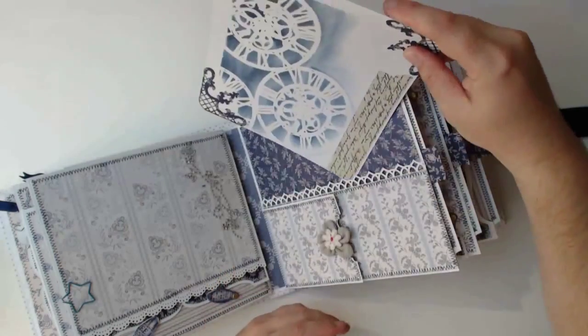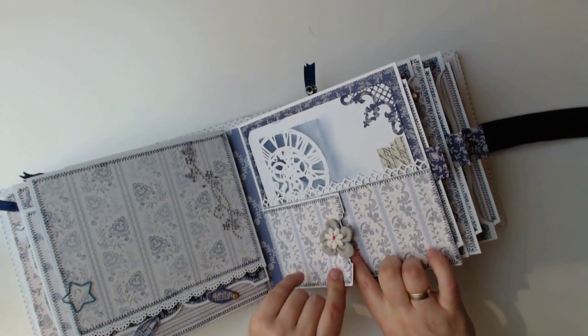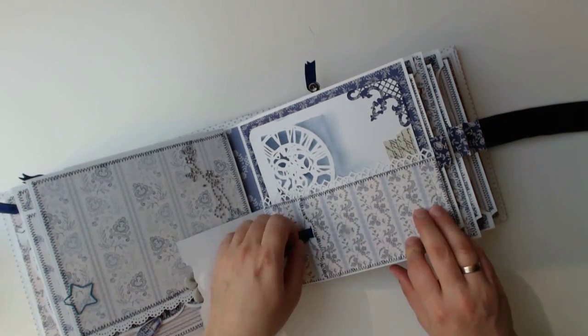This time the pocket of the photo mat is built by another smaller pocket on the bottom where you can hide tags, tickets and other souvenir stuff.